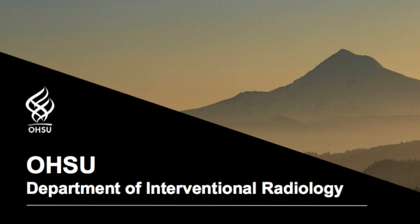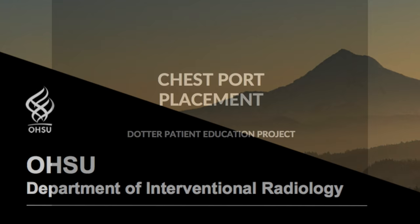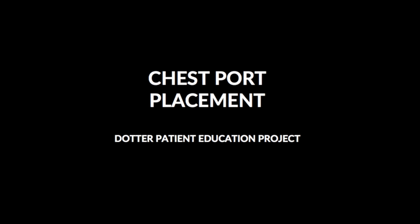OHSU Department of Interventional Radiology. Chest Port Placement.